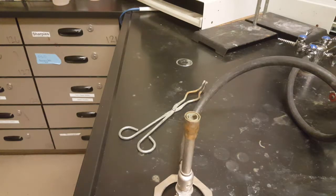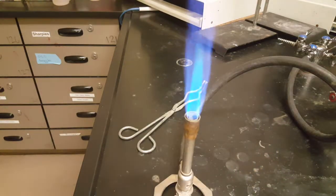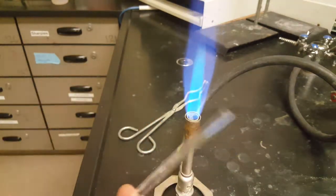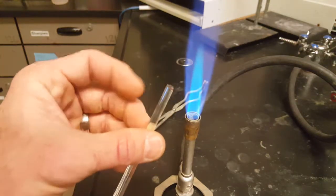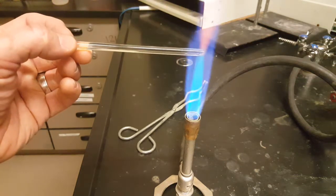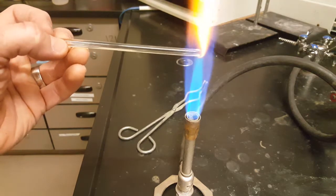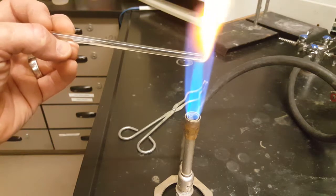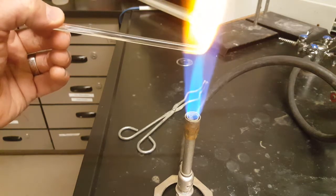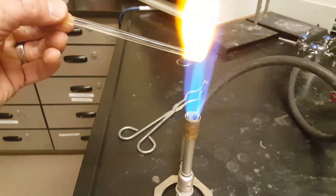Go to your lab bench and fire up your Bunsen burner. You want to soften the ends of these glass stir bars by putting them in at the very top of the inner blue flame, where it's about 1100 degrees Celsius. Keep the glass rolling around, and the glass will slowly turn into a fluid and soften, so it'll be safe to use.